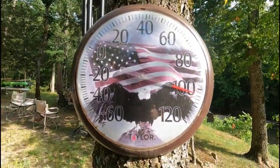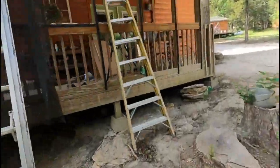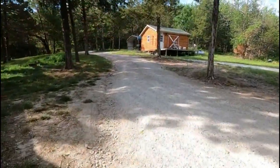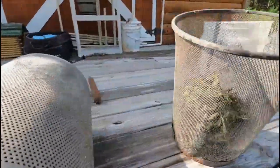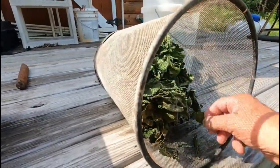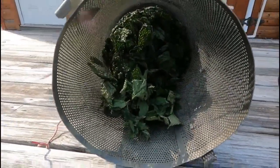Look at the temperature — about 102 degrees. That's pretty warm. I'll go up and check the stinging nettle. It has dried and shrunk — it is so dry. Oh my goodness, it is so ready to package and put away. I'm going to bag it up and show you what it looks like after I get it bagged and crushed.